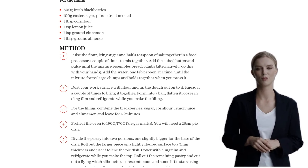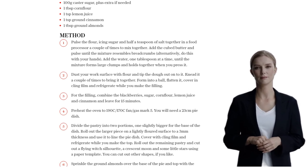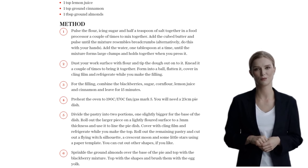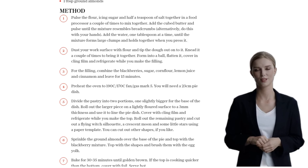Sprinkle the ground almonds over the base of the pie and then top it with the blackberry mixture. Now, it's time to add those fun shapes on top. Brush them with the beaten egg yolk to give them a beautiful golden finish. Pop your pie in the oven and bake for 30-35 minutes or until it's golden brown. If the top is cooking quicker than the bottom, simply cover it with foil.